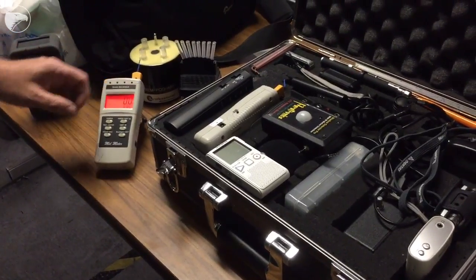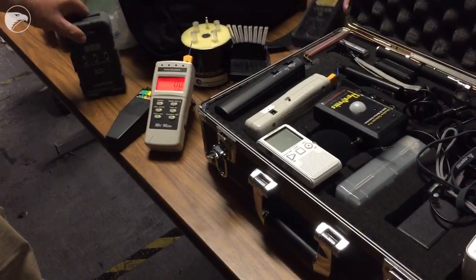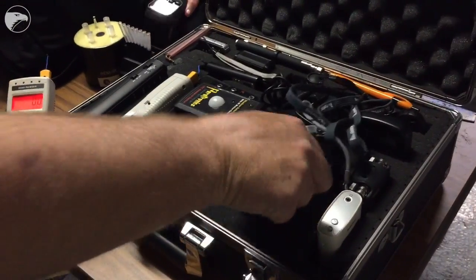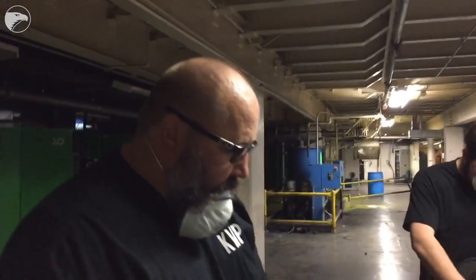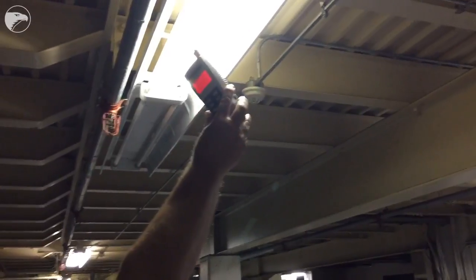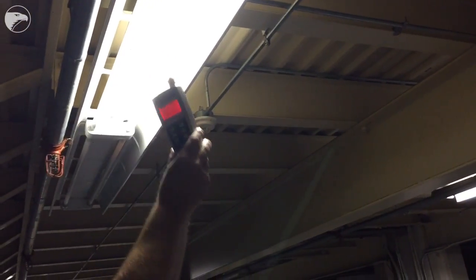This is a millimeter, and this K2 meter — all these meters will measure EMF. A cell phone could set that off, or electricity coming through lines. If you put it up close, it starts to rise up and would really spike.